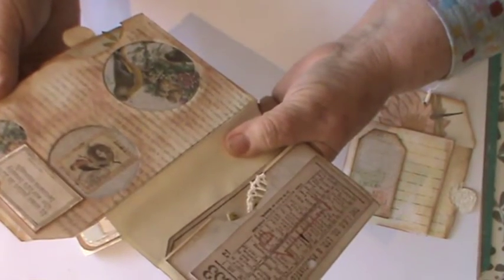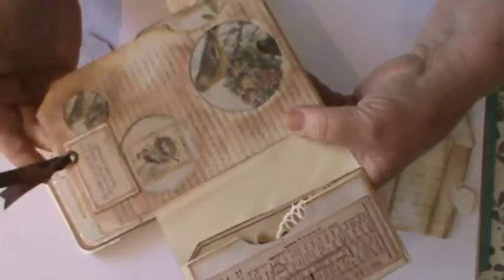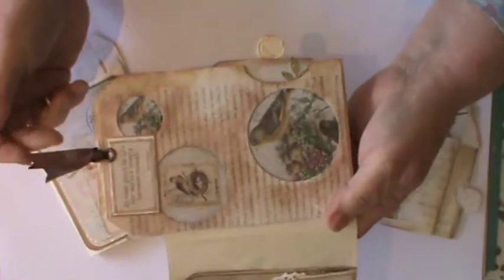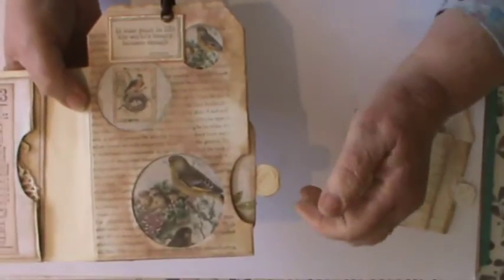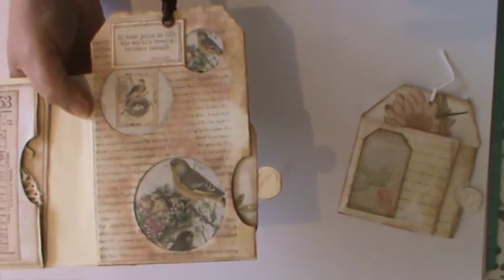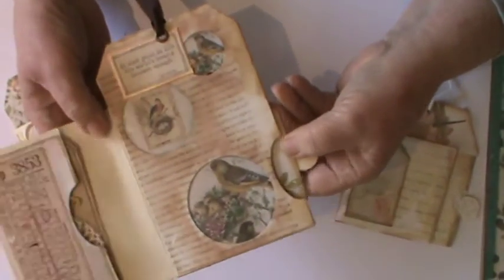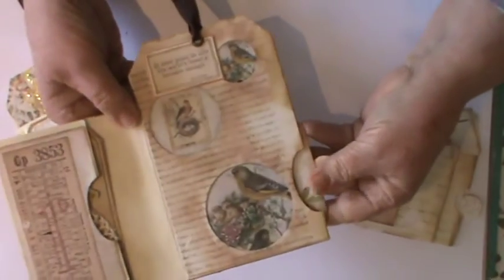I didn't check this and really should have to make sure there's nothing nasty in it. It's actually a Kay Scarpetta book, and it's gruesome in places — she does autopsies and bodies that have usually been murdered.